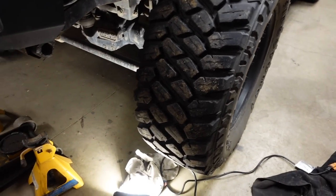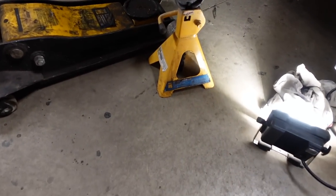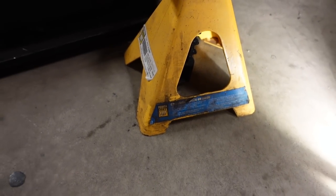We got a bunch of projects to take care of. I need to change out the new springs. There's one issue that might be a real pain in the butt because I got some Teraflex speed bumps in the front, so there's gonna be some issues trying to get the control arm springs out. First thing we gotta do is jack her up, get the tires off. Power Fist to the rescue.